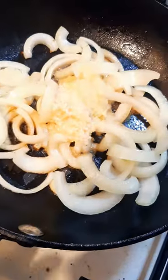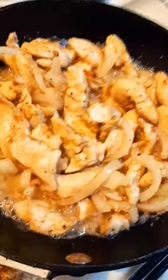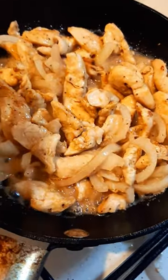I've got some onion, garlic and ginger paste there — have a look at that sizzle! Now I'll put the chicken in. I've pre-cooked the chicken. Chicken then broccoli.